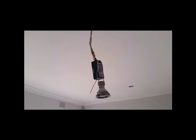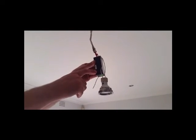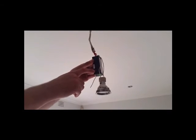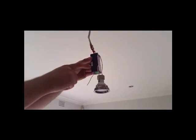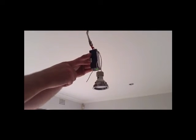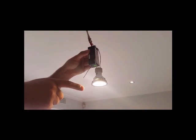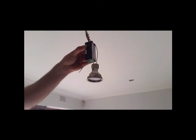Now that you've put the mains on, you'll see the receiver LED will be flashing. This indicates that there is power to the receiver. To test the receiver and your light circuit, push the link button on the side of the receiver. Your lights will come on. Switch again and your lights will go off.